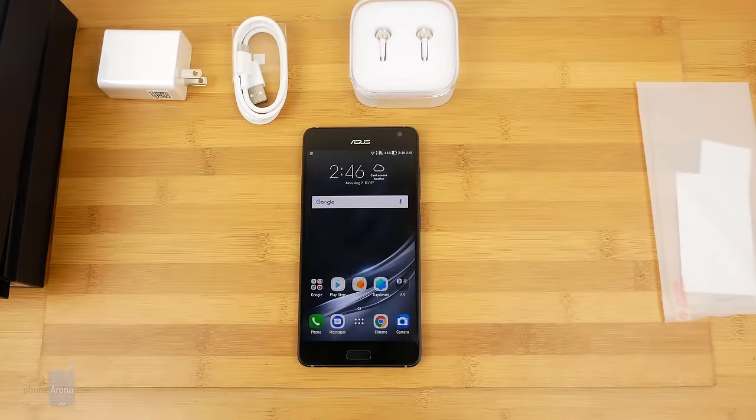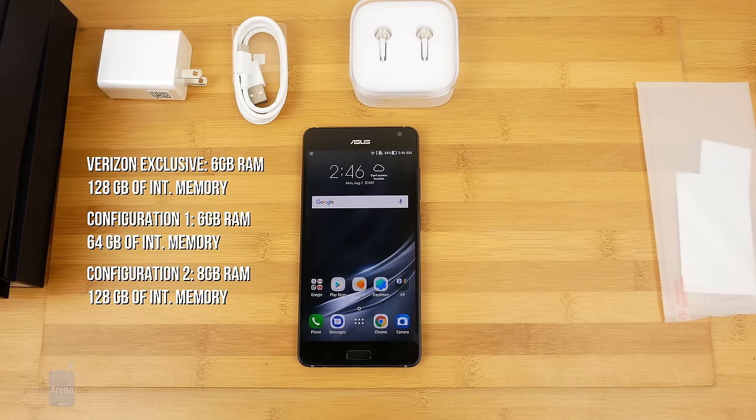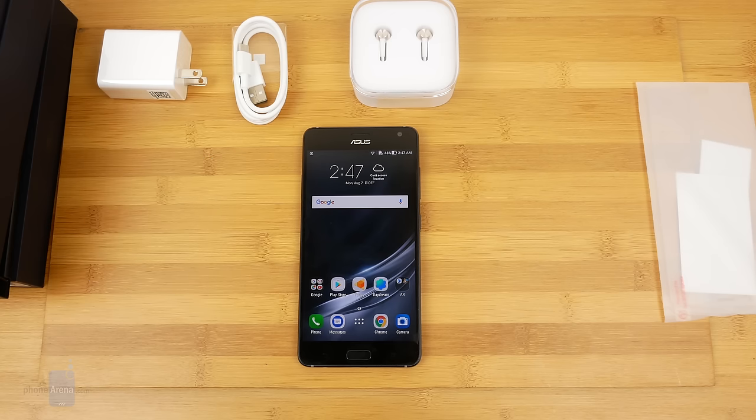In terms of configurations, Verizon has an exclusive model which is 6GB RAM with 128GB storage. Otherwise you have two other configurations: 6GB RAM with 64GB storage, and 8GB RAM with 128GB storage. The Verizon exclusive is $650, the 6GB/64GB unlocked is $599, and the 8GB/128GB unlocked is $699.